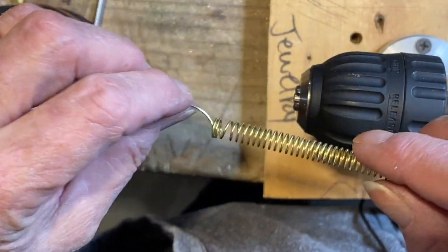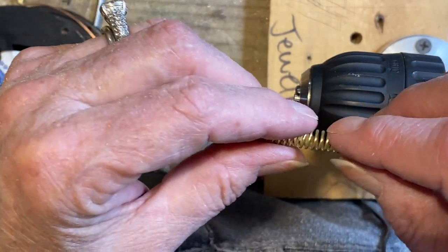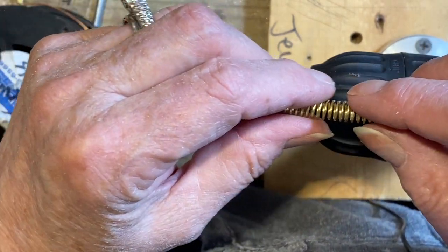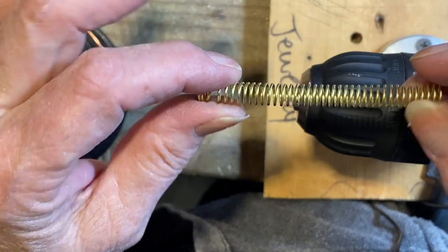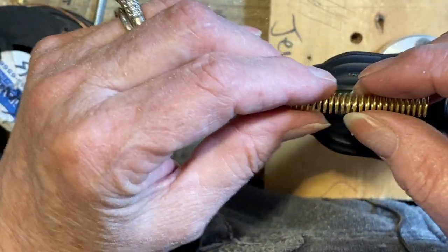Hi all, Nancy LT Hamilton here. Little jewelry hack, I guess you could call it, on how to make open coils, which you will need to do occasionally in your life, especially if you make chain.